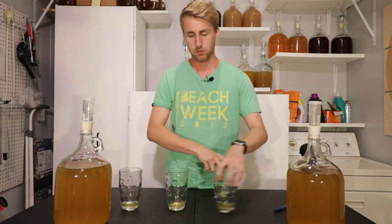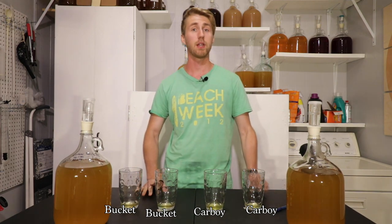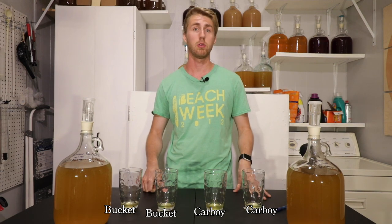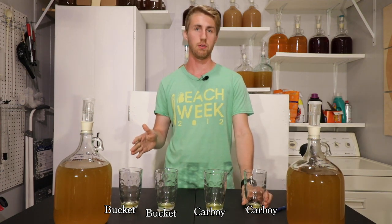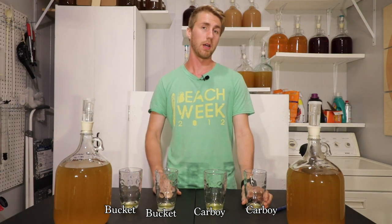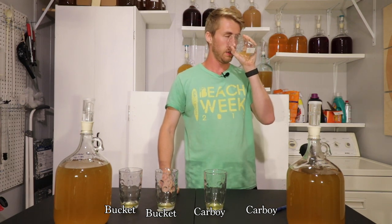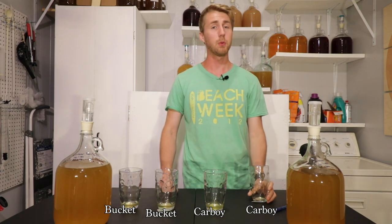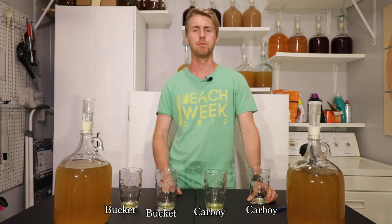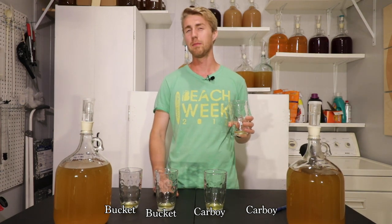I mixed them around and now let's see if I can tell a difference between the two, having no idea what I'm actually tasting. Starting with the first glass: it's got a nice honey presence, a floral note, definitely a little bit of the tropical side of the orange blossom. I like that — very warm, still young. It definitely needs some time to mellow out for the flavors of the honey to become the main presence.